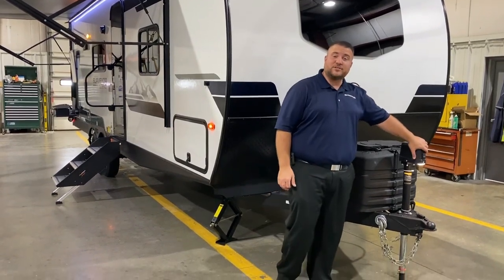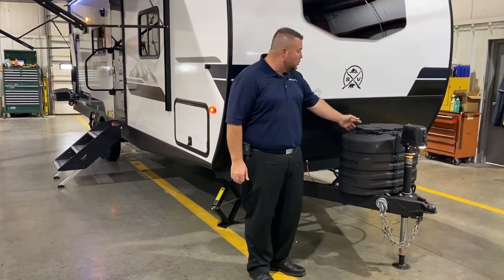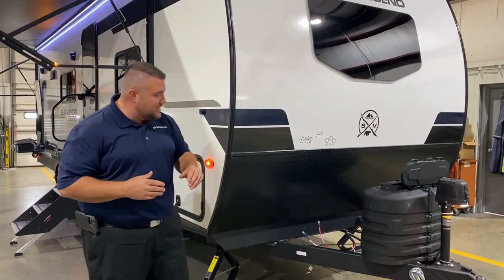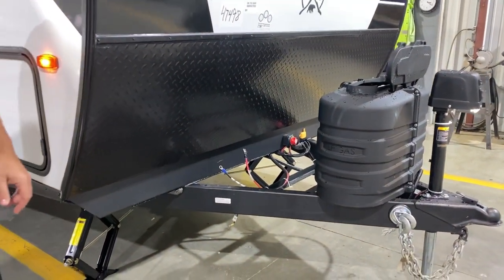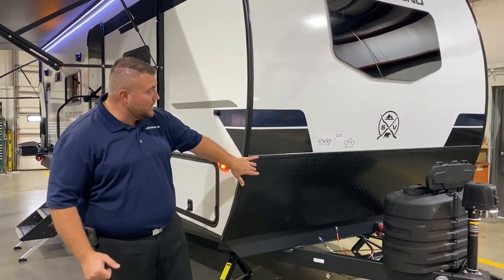Up front we have your power tongue jack with the LED light so you can see at nighttime when you're hooking up. Two 20-pound LP tank bottles that will be filled by the Outpost RV, with a hard shell cover and quick access lid. Directly behind that, the red switch is a 12-volt cutoff switch that will kill all 12-volt power to your battery, and beside that is for a tire pressure monitoring system. Diamond plate rock guard.